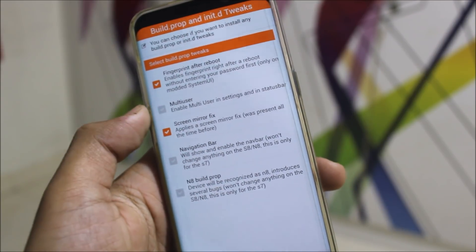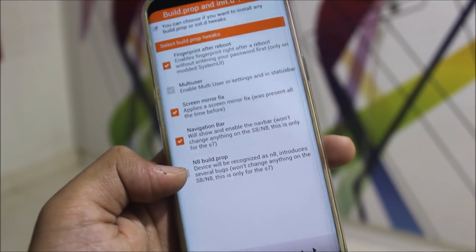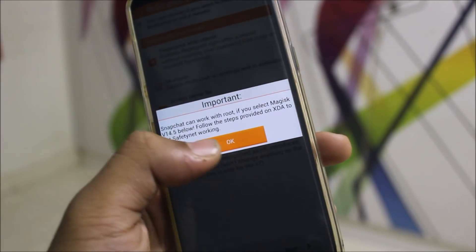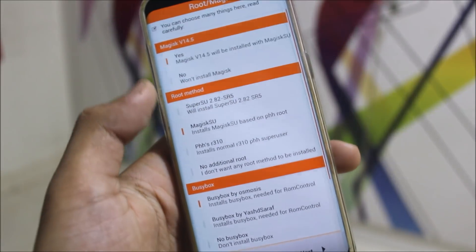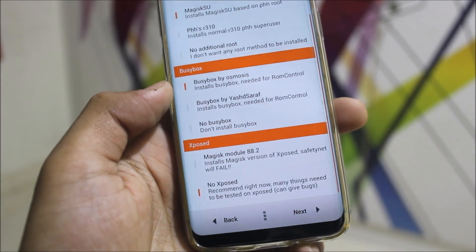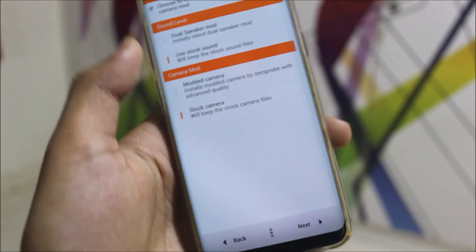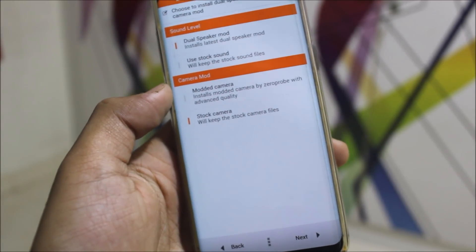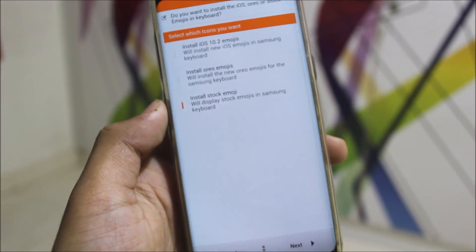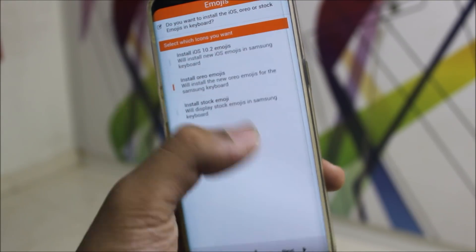Options include fingerprint after reboot, multi-user (I don't want that), screen mirror fix, navigation bar, and noted build prop. For Magisk — you can select your root method. There are various choices, including Magisk module. No Xposed. The dual speaker module is really awesome. If you want a modded camera, there's a modded camera by Zeropro with advanced quality, so I'll choose that. You can also select which icons you want — like Oreo emojis or stock emojis; I will choose Oreo emojis.